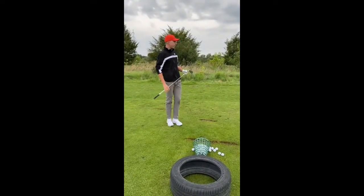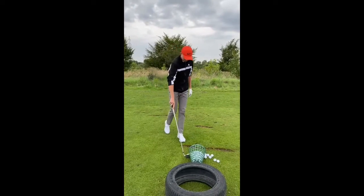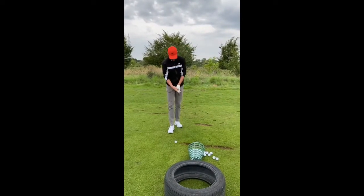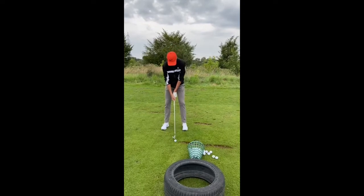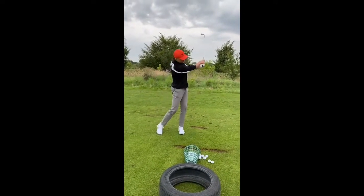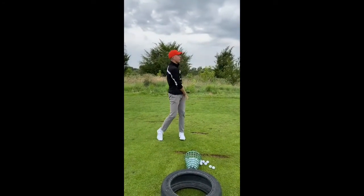It looks like the ground force pressure is working well at the moment. We've been working on squatting and then jumping up at the same time and making sure that the left hip causes the rotation of the shoulder, as you can see.